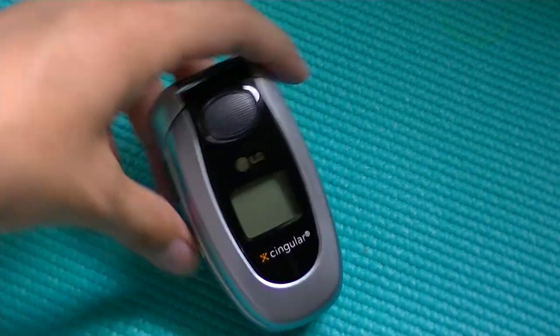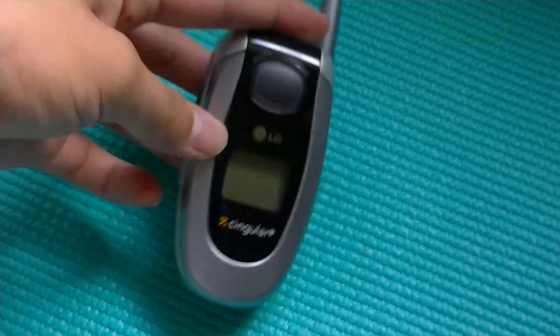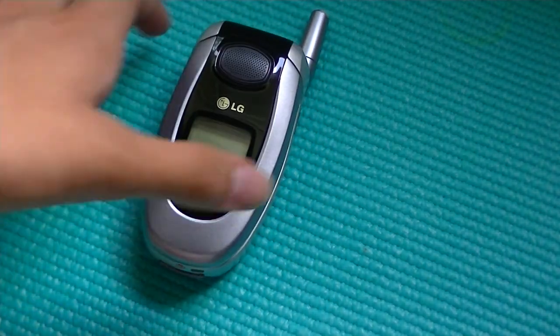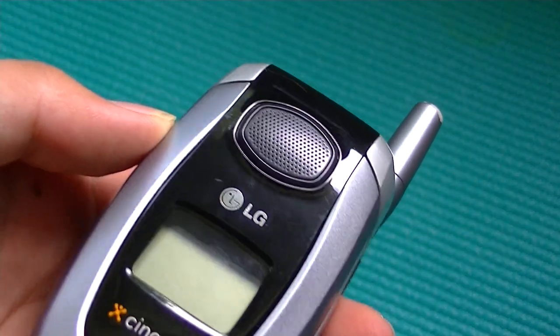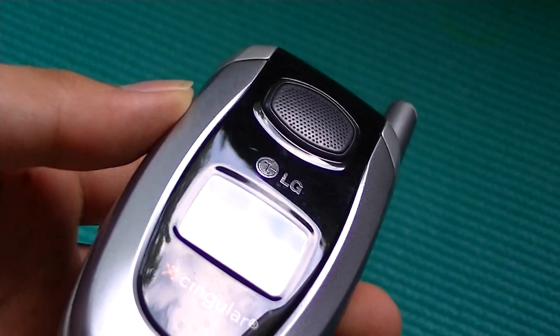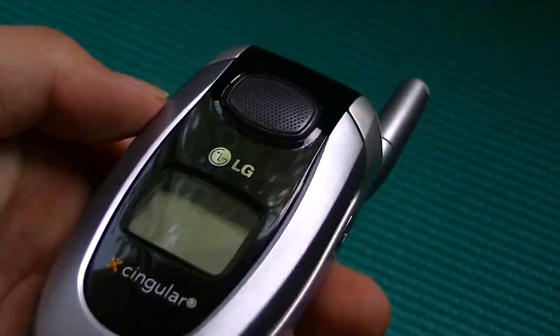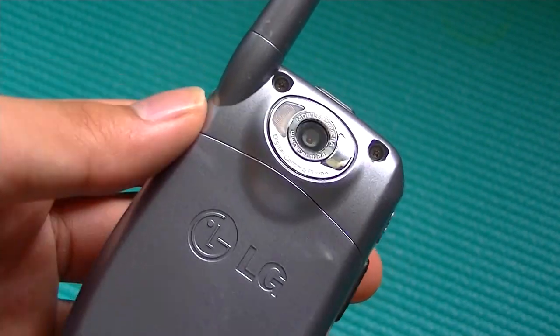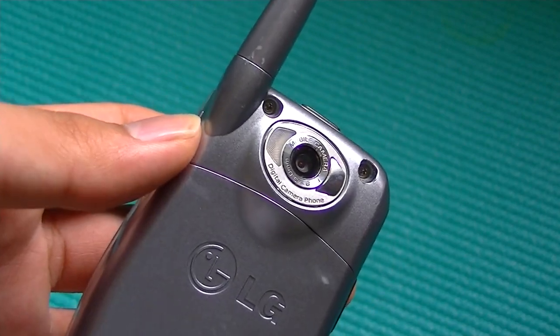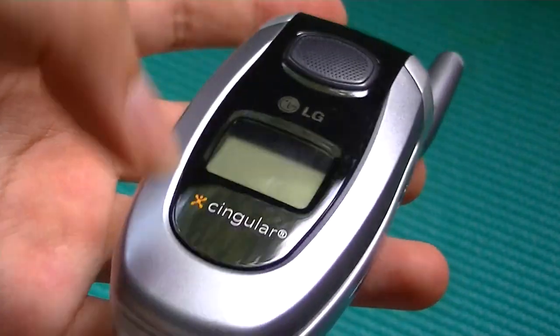The interesting thing about this product is that it's a flip phone, and at the time it combined a lot of newer functionalities, including a speakerphone that had a large speaker. As a result, playing back music and hearing your ringtones was going to be in a very loud manner. It also had a built-in camera, which was only VGA quality, but it has a flash and a self-portrait mirror, so those are all nice features.